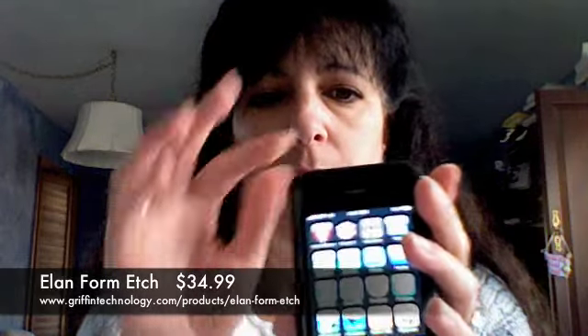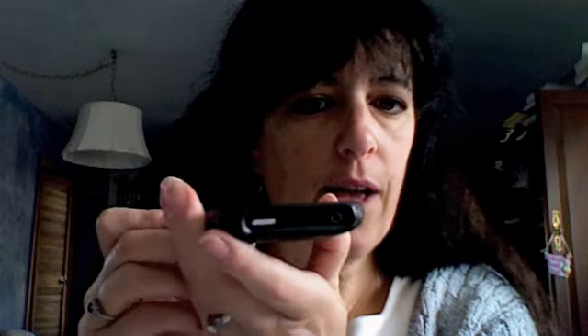The other case I have today is called the Elan Form Etch. It's a two-piece leather textured shell, and as you can see, it slips right on. It has the lip I was referring to on all four sides. Everything is very accessible and easy to get to. Because of the texture, it's very comfortable in the hand and doesn't feel like it's going to fall out.